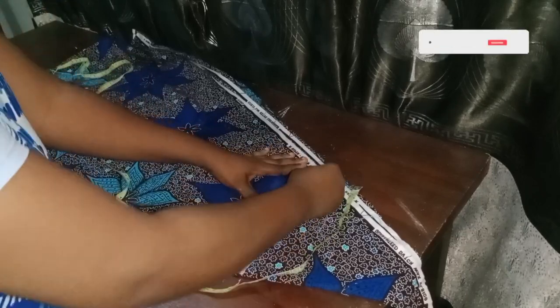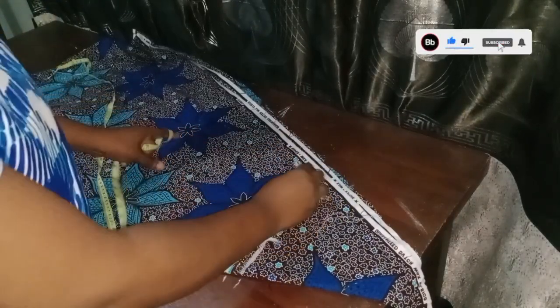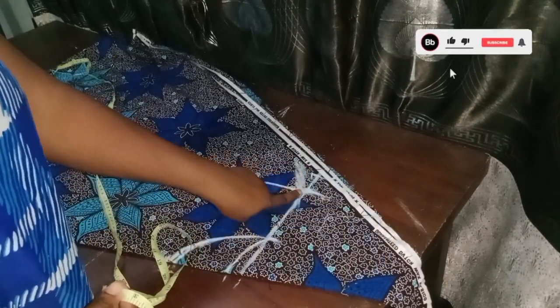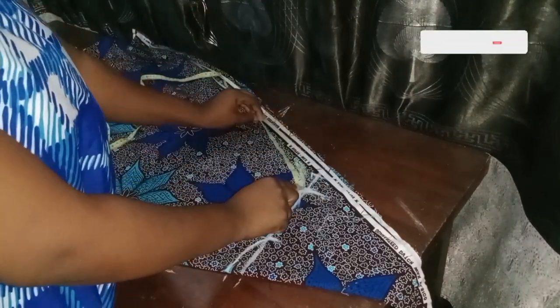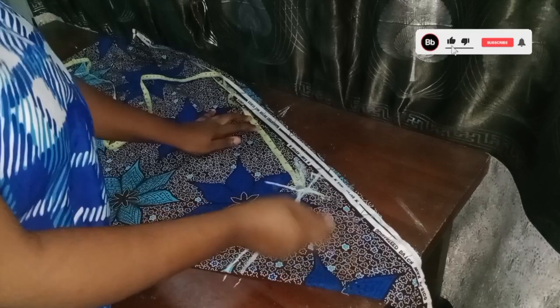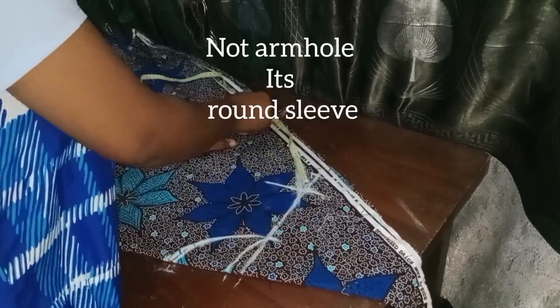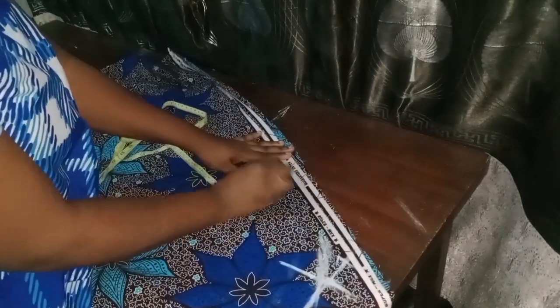From the 7.5 inch shoulder measurement point, I'm going to measure where I want the sleeve hand hole to be. From this place I'll take 9 inches — this is where I want my hand hole to be — then I'll connect this small line to that part.